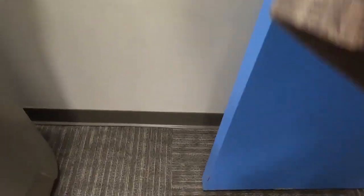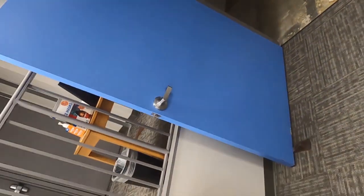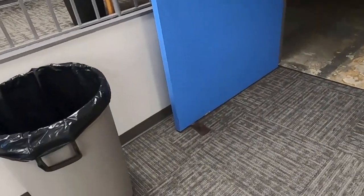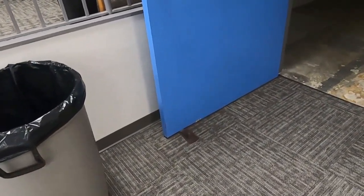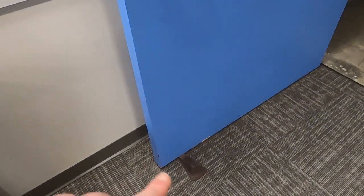I'm going to take this wedge and open the door back up. I had to move it into place and I'm going to use my foot to kick it into place. And as you can see, the door is staying open, which decreased the work I had to do — and it's the wedge! In this case, it's increasing the friction between the door and the floor, and that way the wedge keeps it in place for us.